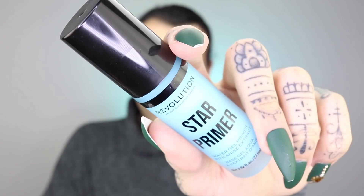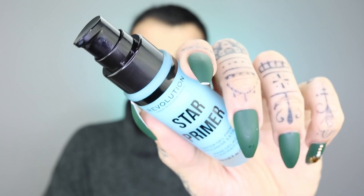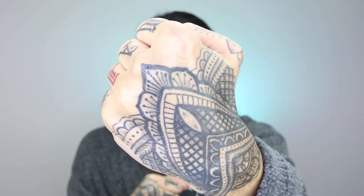The other primer I want to talk about — and the one I'm going to demo today — is the Star Primer. It's this beautiful aquamarine color that I am absolutely digging. The Revolution Star Primer is an aquamarine water-based primer enriched with a unique anise aroma. The key benefit is a Mexican anise extract that neutralizes redness. It's 70 percent water and combats dehydration.